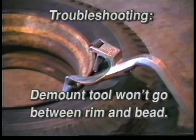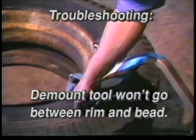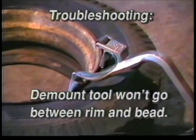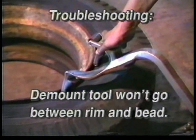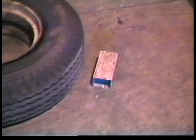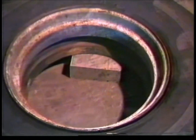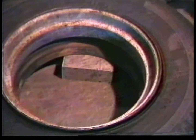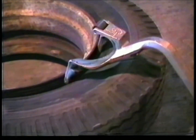Problem: Tire sidewall is very stiff and tire bead stays up near and tight against the rim lip. Demount tool won't go between the rim and bead. Solution: Place a small wooden 2x4 or any block under the rim only. Push the top bead down with your foot. Now there is room for the demount tool to be kicked in.